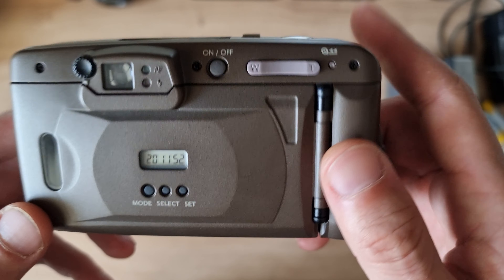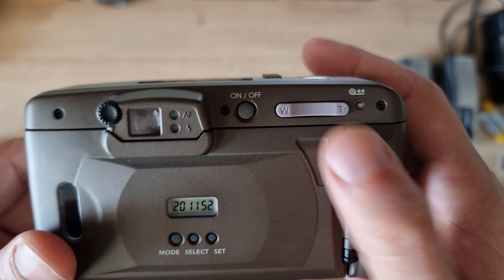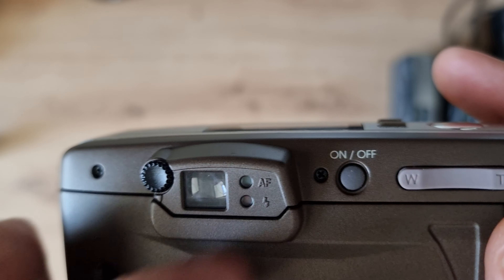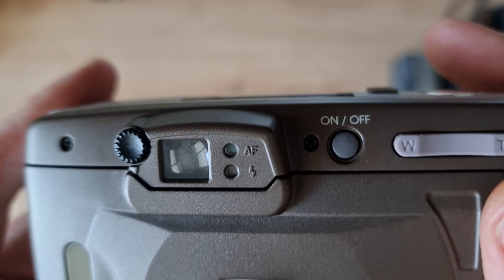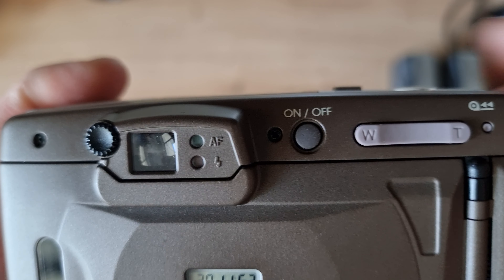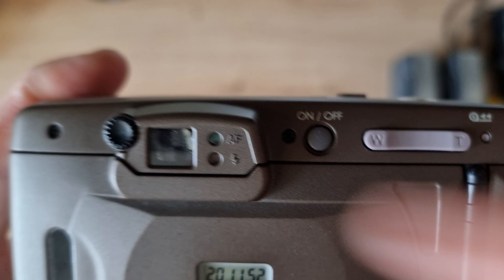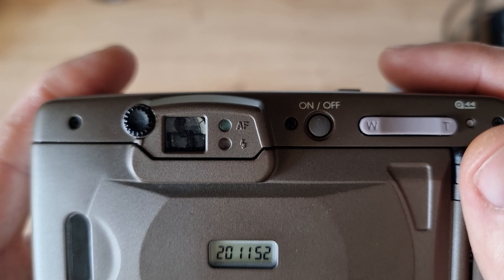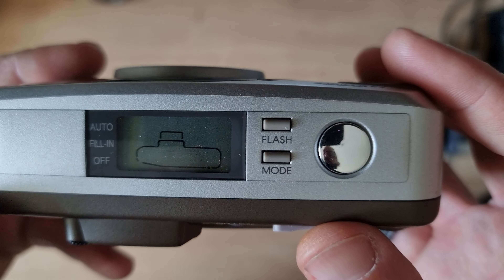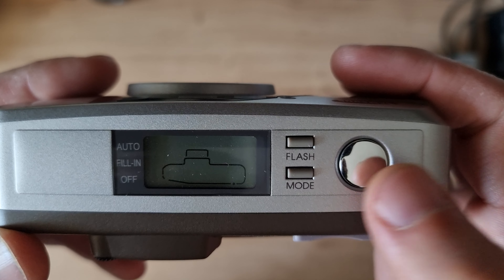On the back you have the on/off switch, zoom buttons, and a diopter adjustment for those who wear glasses — you can set your diopter for the viewfinder. There are also two LEDs: the autofocus LED, which blinks if it cannot focus and stays on when it has focused, and the flash LED that lets you know if the flash will fire when set to auto.